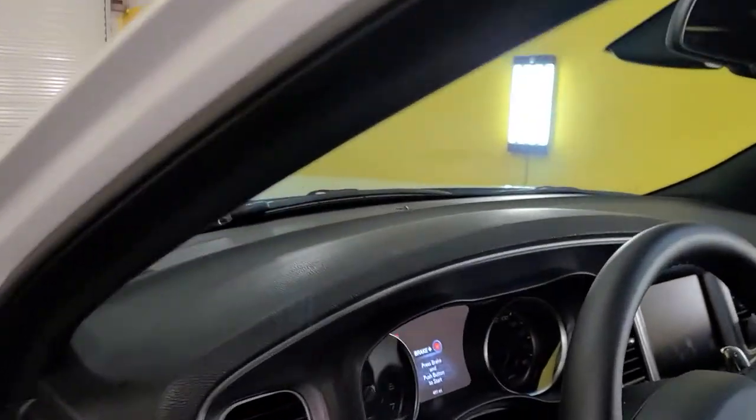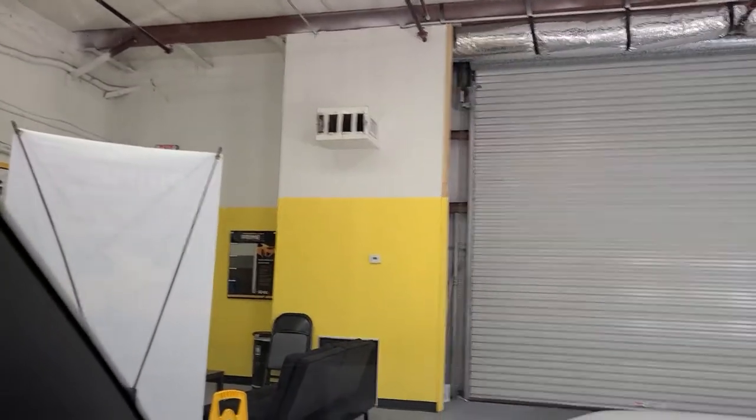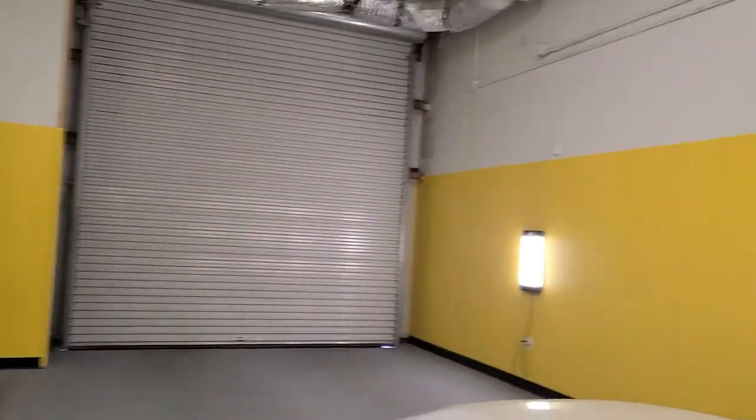We also have an XR Plus Super Ceramic 70 that rejects over 90% of the infrared heat. Look at how crystal clear that is — it doesn't have that blue look like some of the other clear ceramics do.